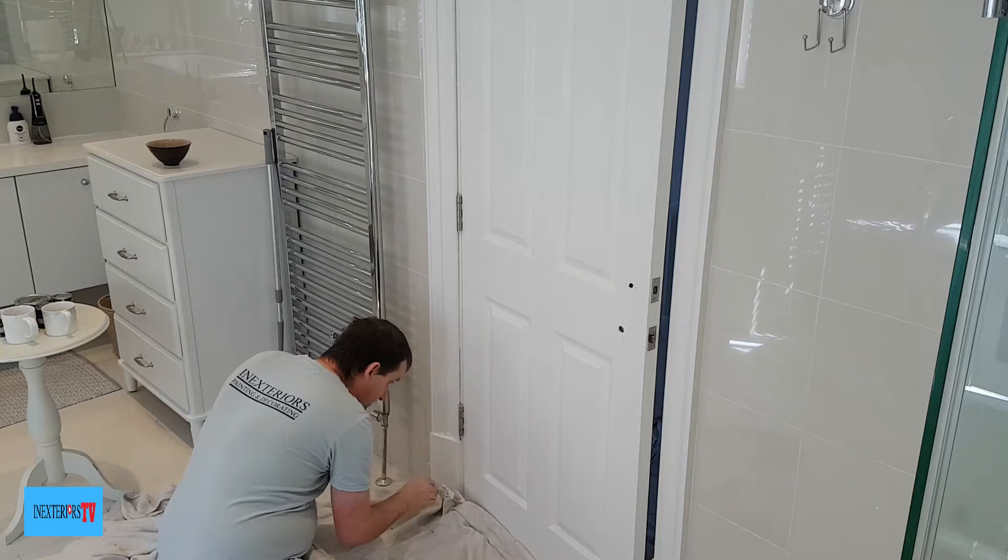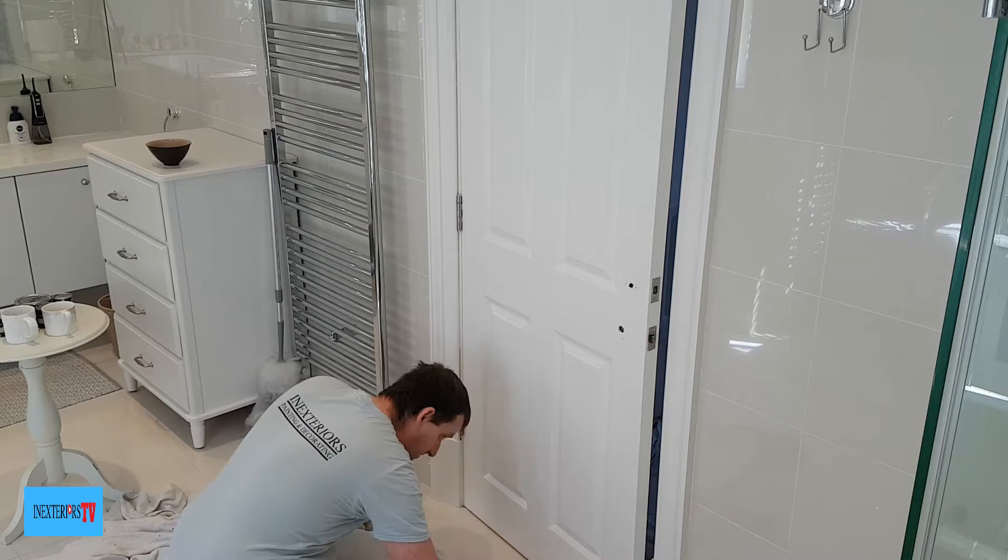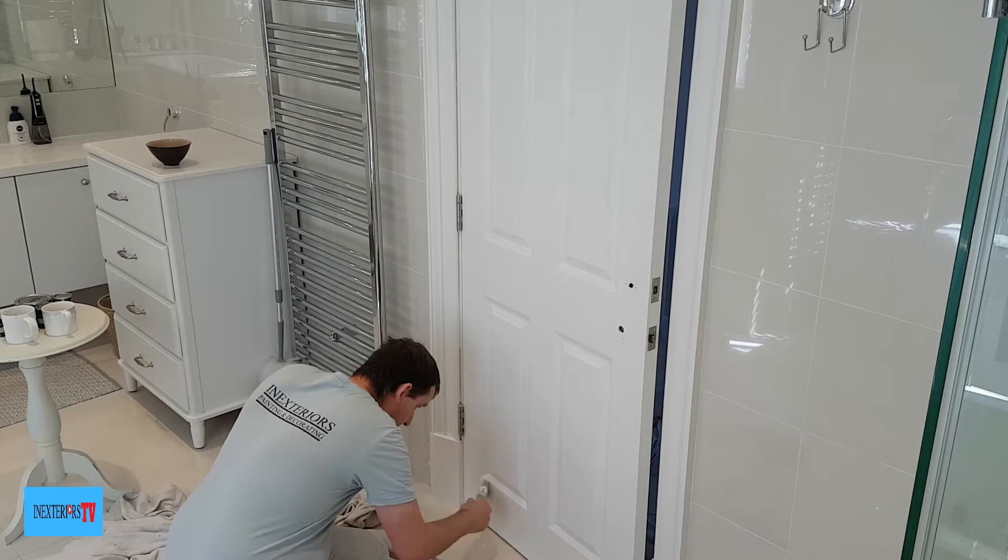Then I pull the sheet away and paint the bottom up to the tile floor. There's a nice gap up to the tile so I'm able to cut it in. But if that were carpet I would put some lining paper underneath it. Because it's a hard tile floor, if I did get paint on it, being water-based it would wipe up easily.